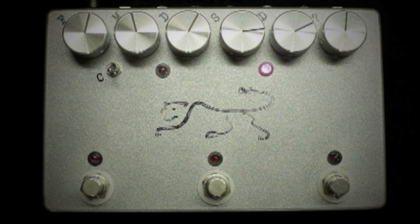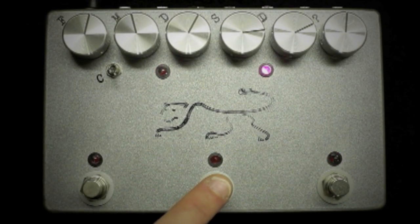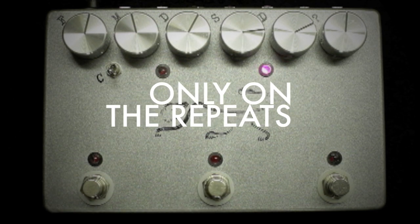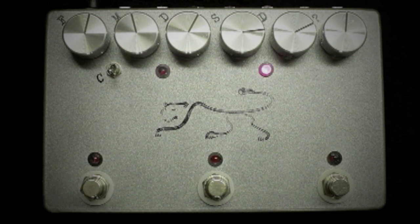The effects loop allows you to place any effect or chain of effects on the delayed signal only. This allows for endless textures, tones, and experimenting within the framework of the Panther delay.